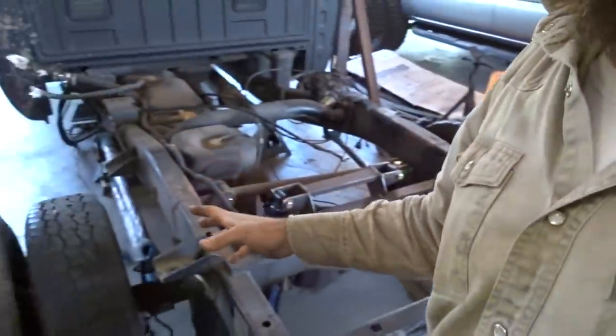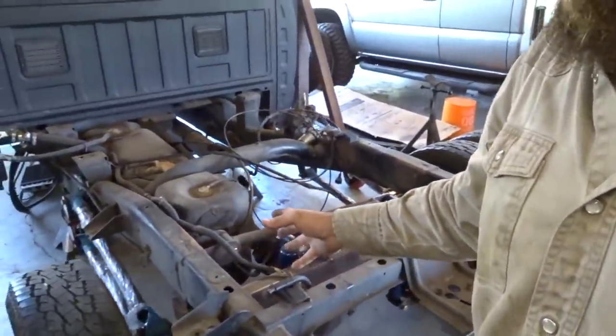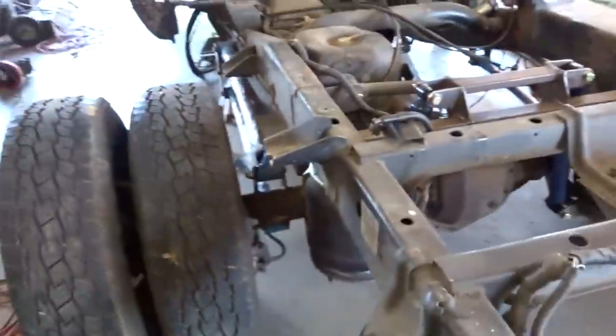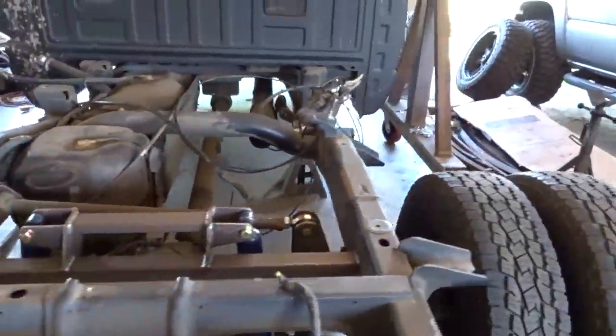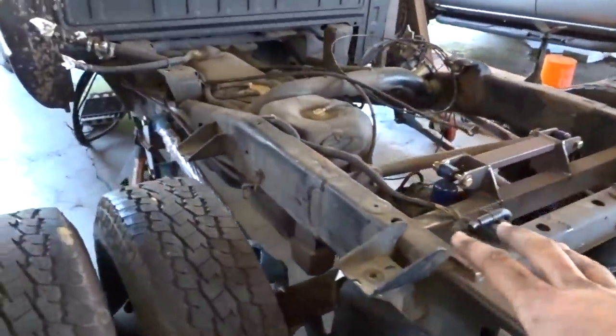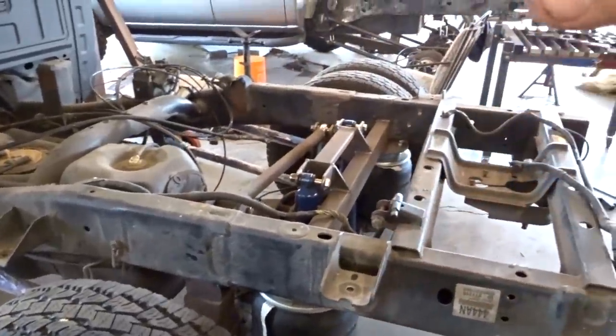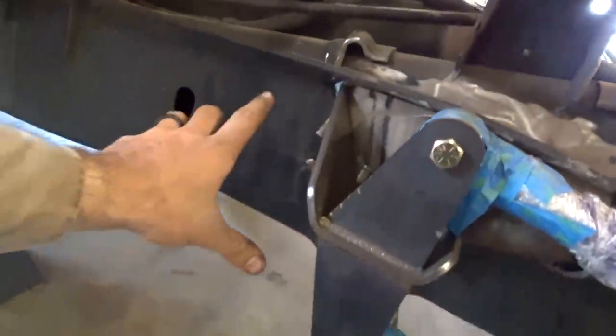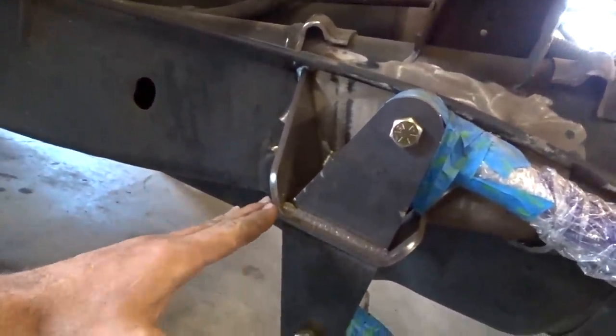Welcome back everyone to the channel. Today we're back working on this build - this is going to be part three of three. I'm not going to milk it out any longer. There'll definitely be a lot more videos on this truck on certain things, but this will more or less wrap up the suspension aspect of it. Today I'm going to finish wrapping up welding these out and also gusset these pretty well up here.